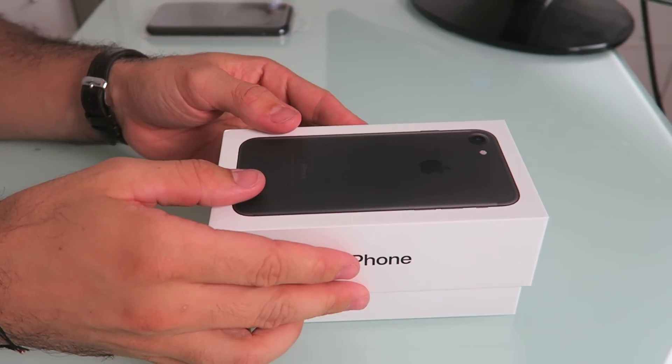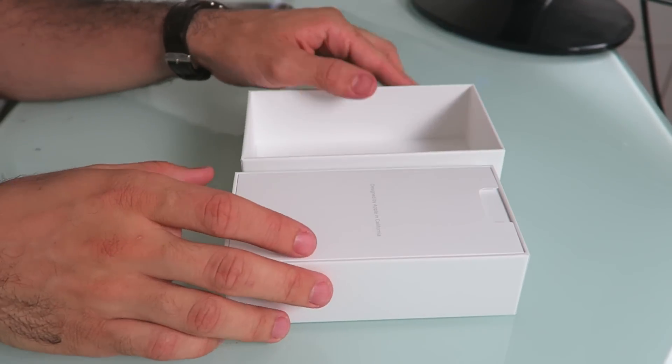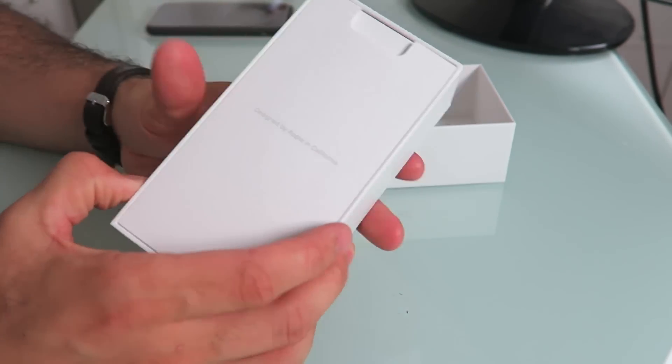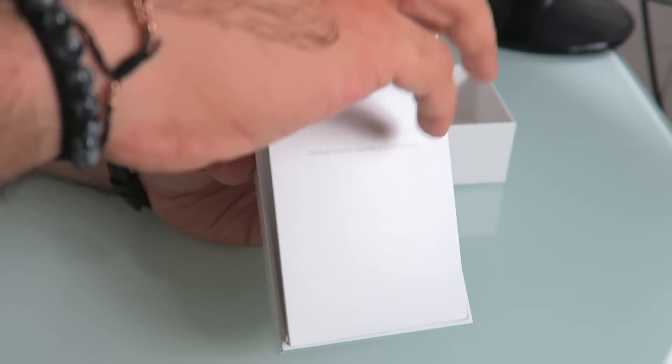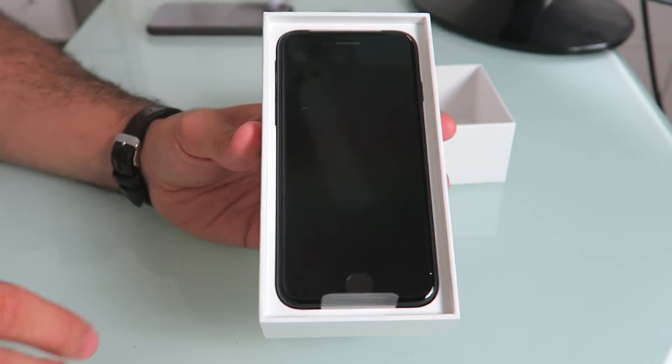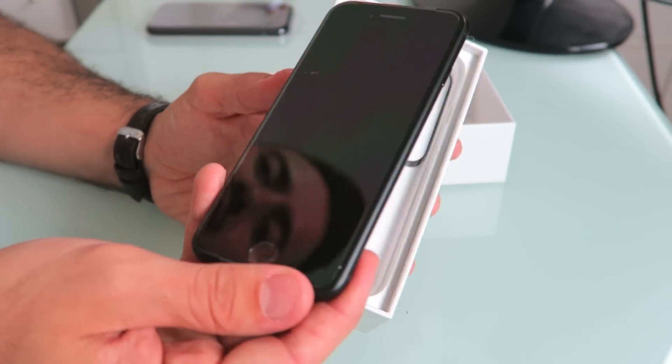So let's see — is there anything else in the box? There's this paperwork from insurance. Don't need that. Okay, but this is what we needed, let's get right into it. So as you guys can see, the first thing that comes up is this 'Designed by Apple in California,' which is pretty cool because I live here — it's nice seeing these little things that Apple does. And then we can pull out the phone itself.